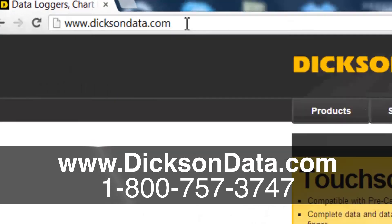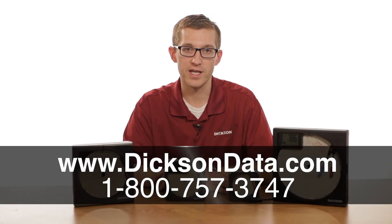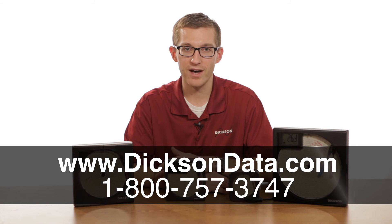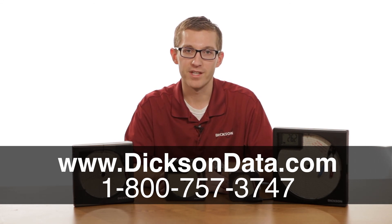To find out more information on our chart recorders, you can go to our website at www.dixondata.com, or you can give us a call where one of our friendly customer service reps, who has complete knowledge of our products, can help you pick the right unit for your application. Thanks for watching.